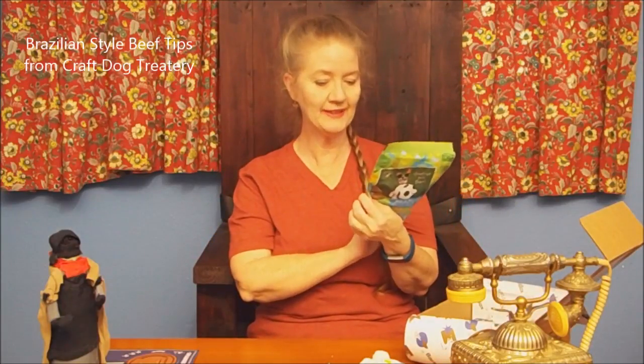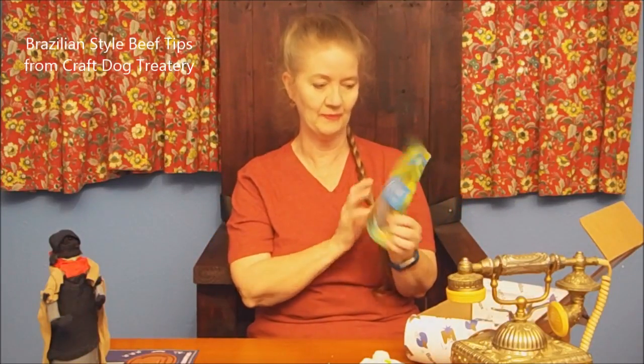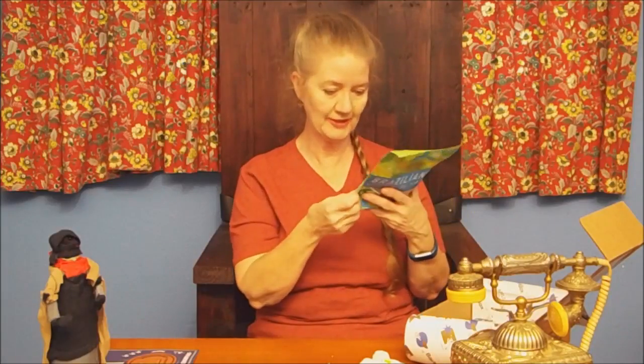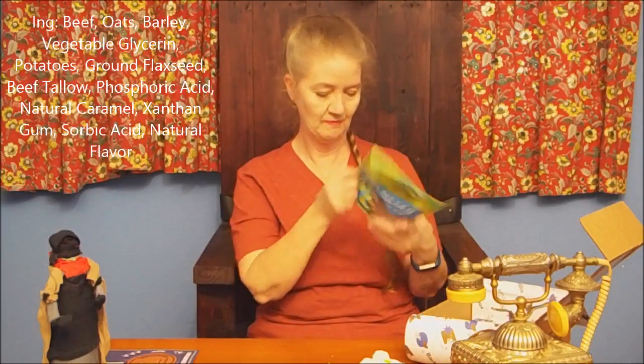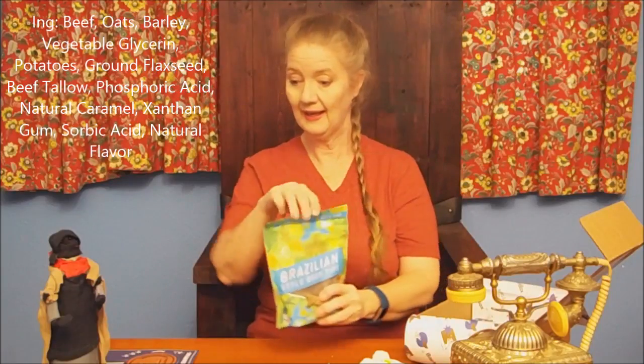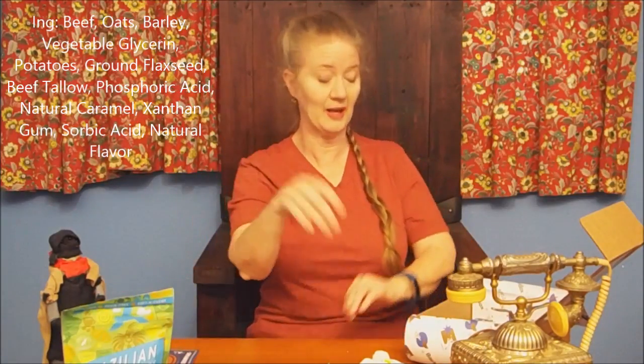And a big treat — it's Brazilian-style beef tips. I'm not sure what makes it Brazilian, but it sounds good. Greetings from Brazil. But it's made in USA. It's beef-flavored, grain-free, and soft and chewy. And yeah, they do feel soft in there — soft and chewy, little round pieces. I'm pretty sure they'll love that. They like beef anything.